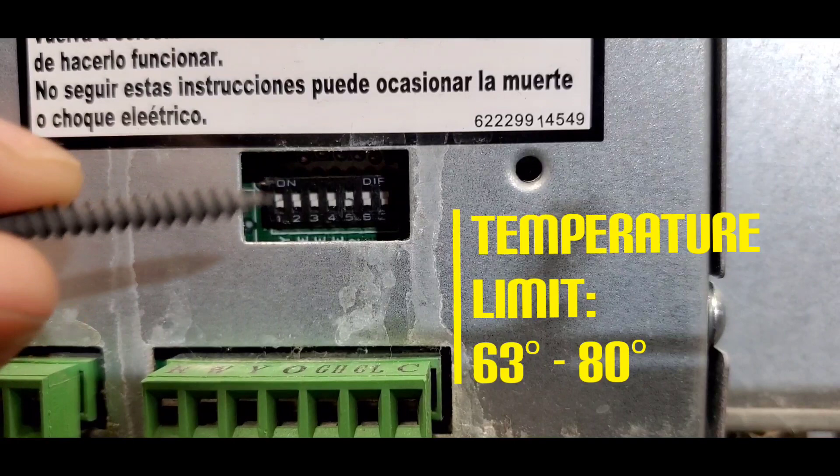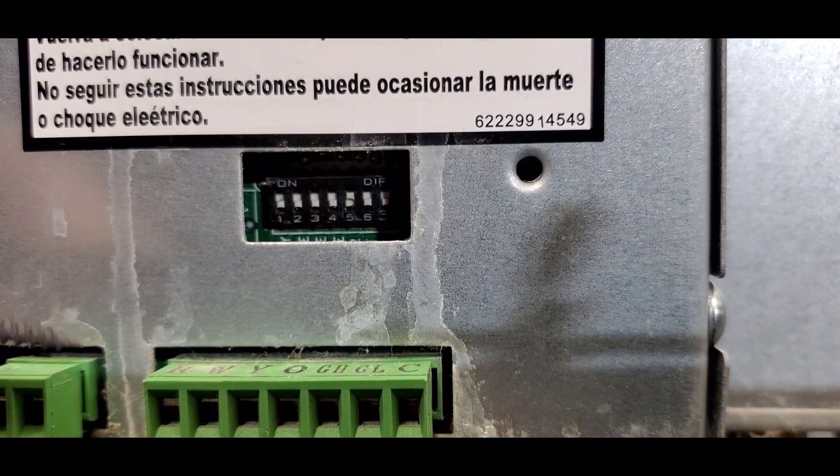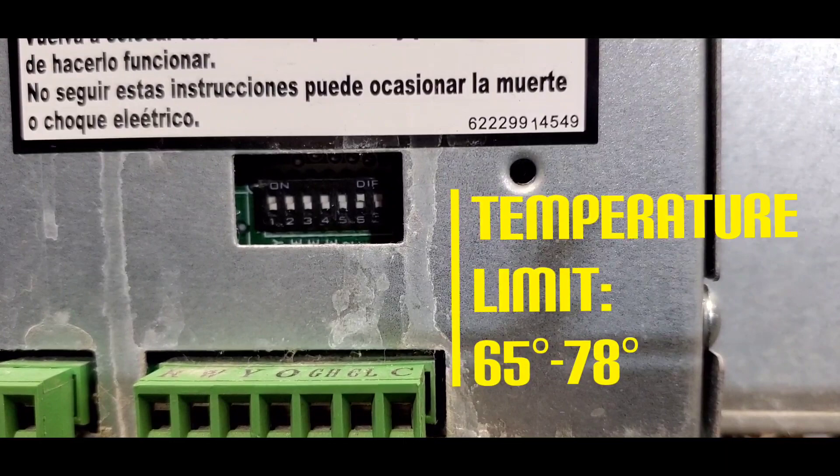Moving on to the next temperature limit option: 63 to 80 degrees Fahrenheit. To do that, dip switch number five has to be in the on position and dip switch number six in the off position.